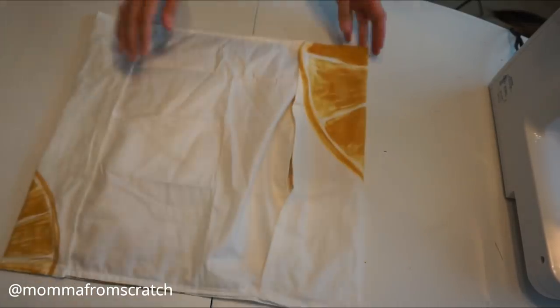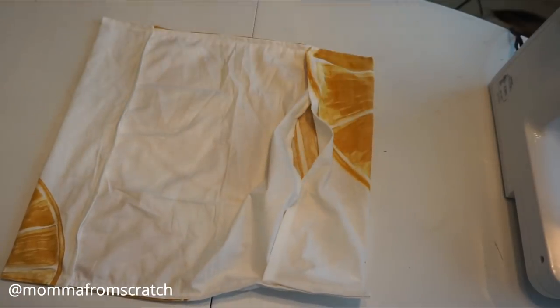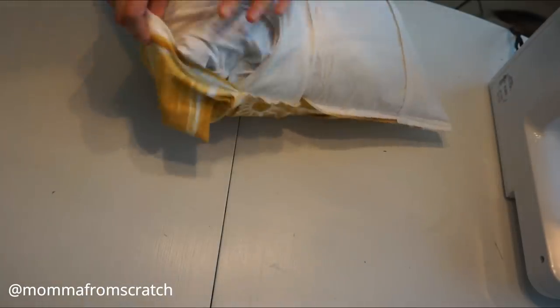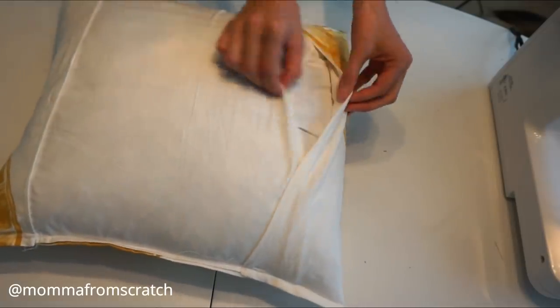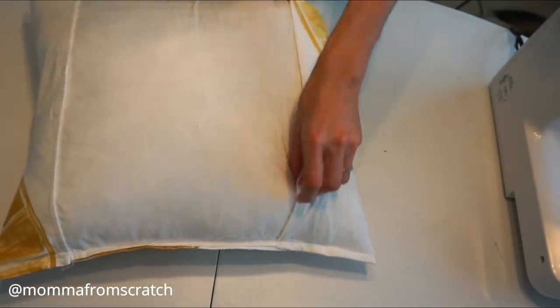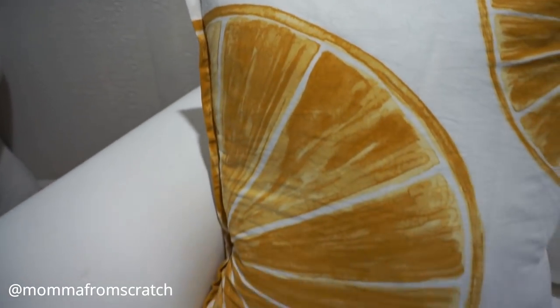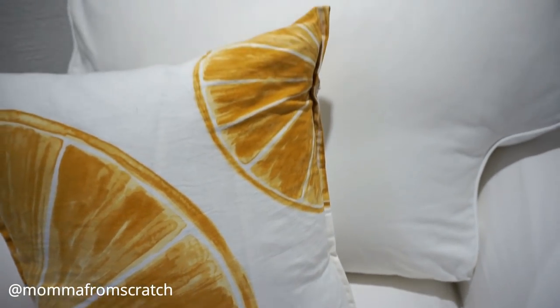This is what your pillow cover should look like. It is completely sealed on all the sides, just leaving that little opening so we can stuff our pillow inside. It makes it easy to wash it anytime you need to or to change it out for different seasons. It's just a really easy way to make a pillow cover — made out of a kitchen towel for $3, but you could use any type of scrap material you might have lying around or an old blanket.